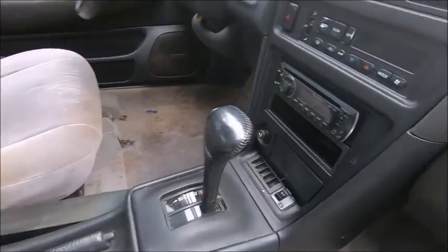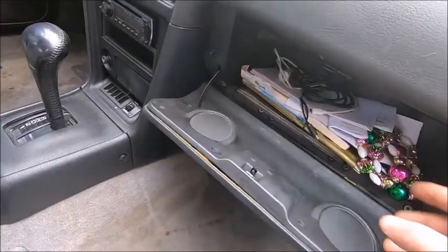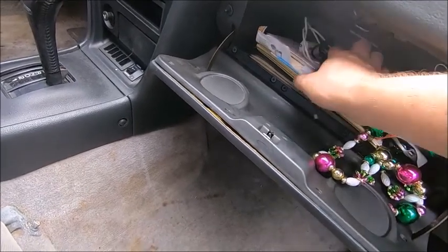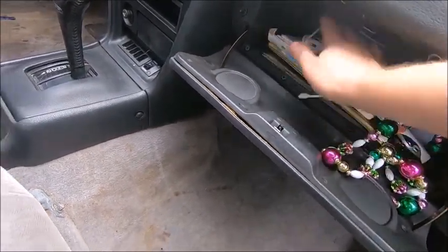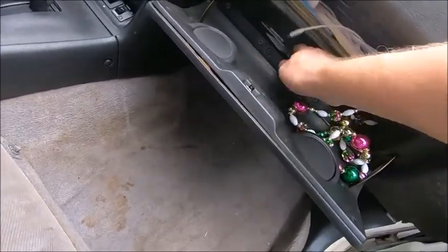She's automatic, got an aftermarket radio. We got spare jewelry, charger cords — that's always handy — and all kinds of exciting things.